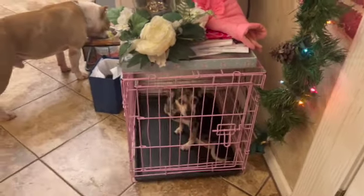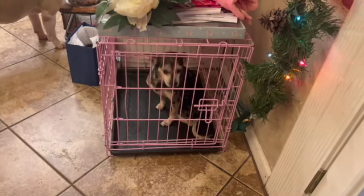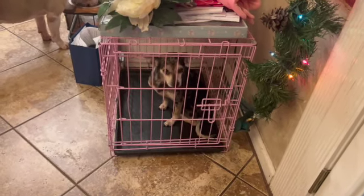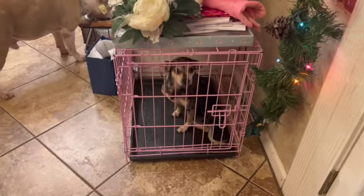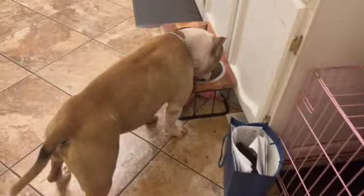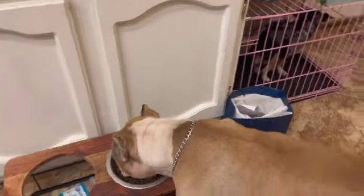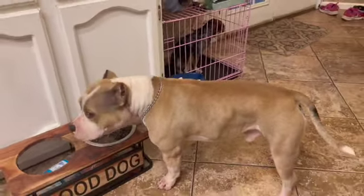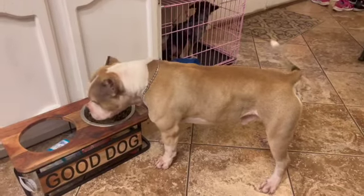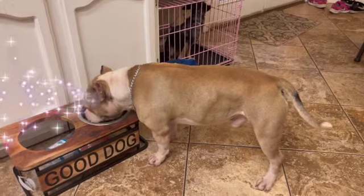Diamond eats the same kibble but I give her a little pack of Pedigree soft food and I'll just give her some of that. She ate already. I have to feed her separately too because I do not want any fighting. And that's my bully and my Doberman feeding regimen right now.